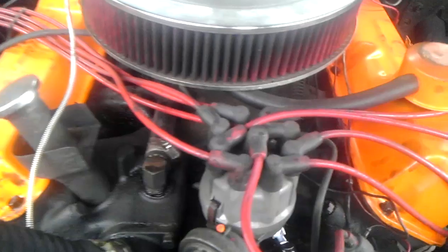1965 Ford F100 — we're going to do the timing. I'm going to loosen this bolt on the distributor so we can turn it. Stock top dead center is zero on here, and I marked it with a white marker.